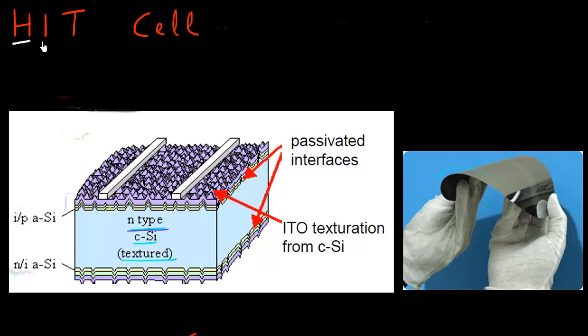Hello folks. In this video I want to talk about this very interesting cell design for making solar cells called the HIT Cell. This was a big hit for the company which makes these cells, which is a company called Sanyo, a Japanese company famous for making other electronics as well.